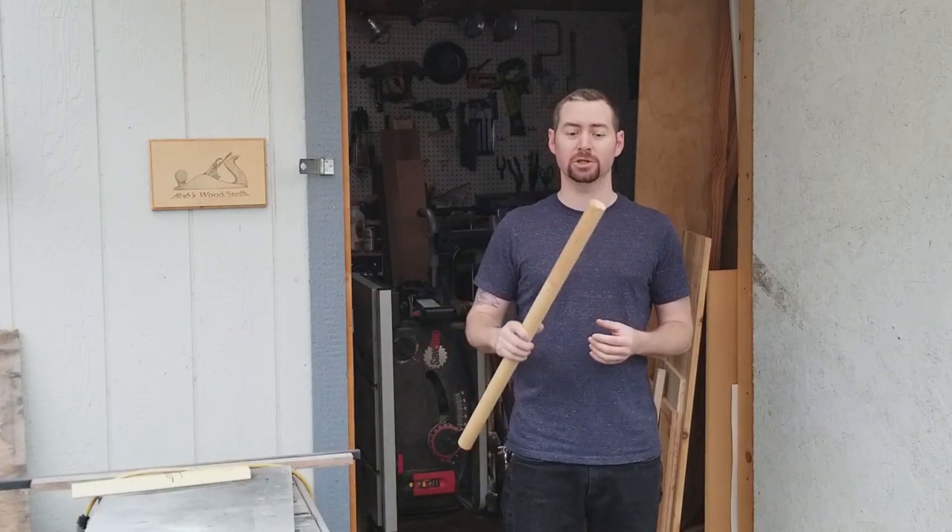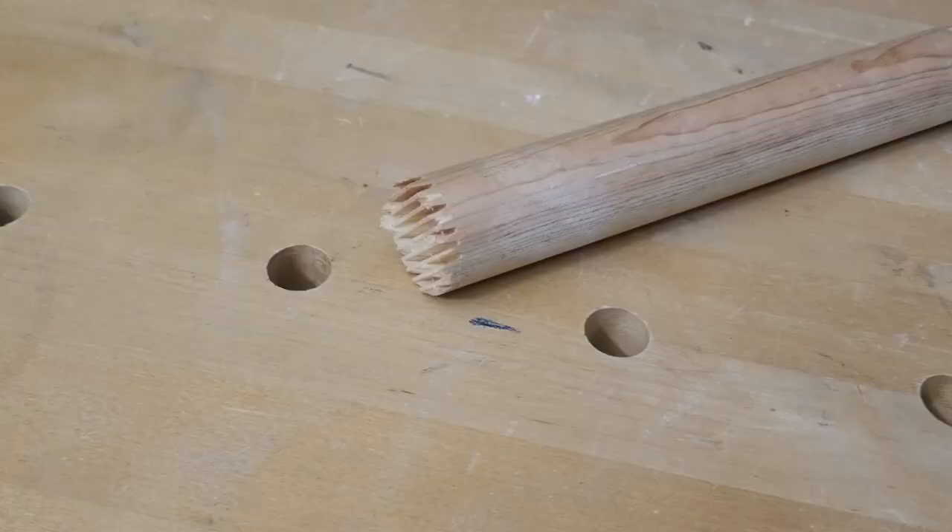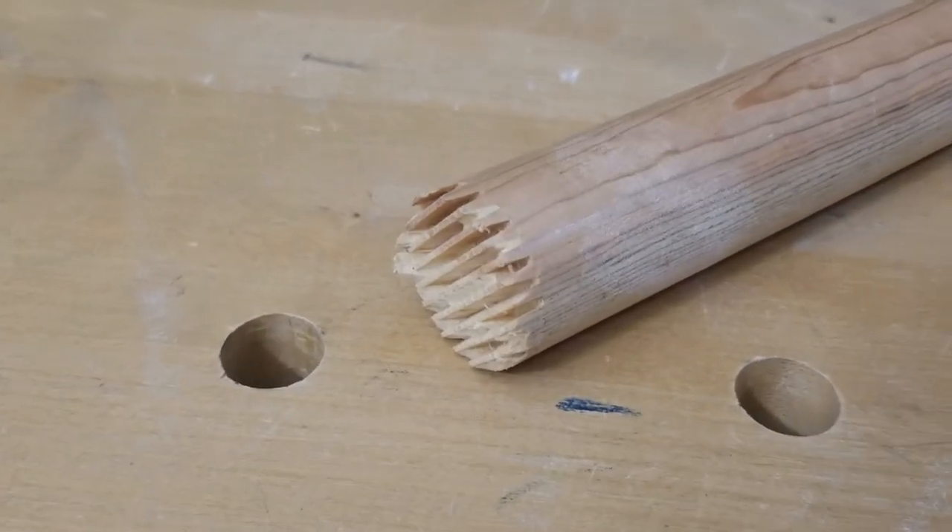Hi everyone, and welcome to Bob's Wood Stuff. My project for today is to make a new closet rod to replace this cheap pine one of my roommate's that broke.